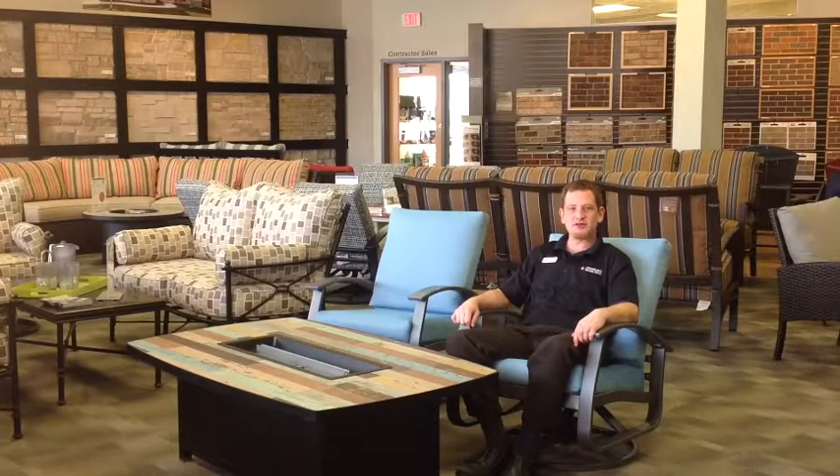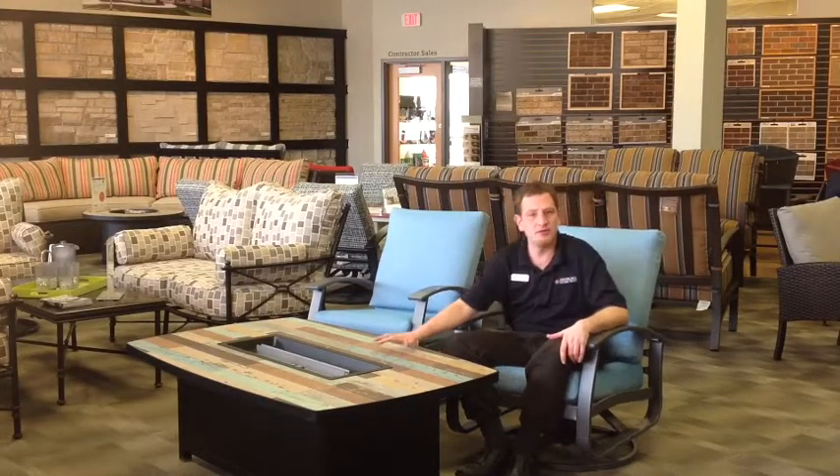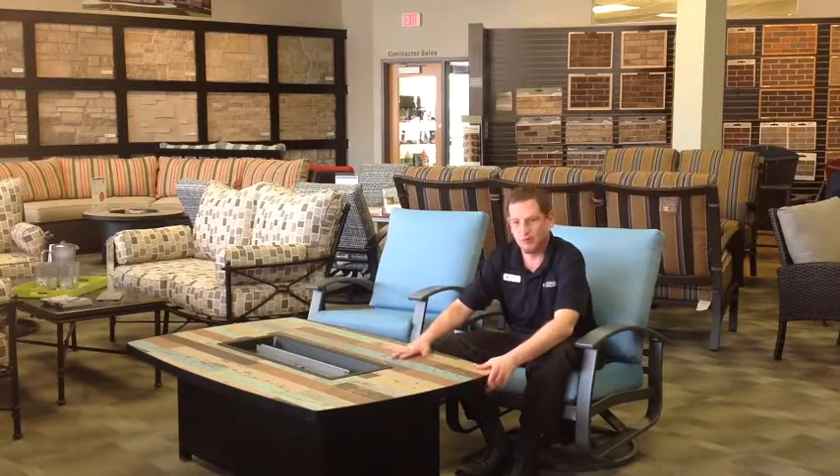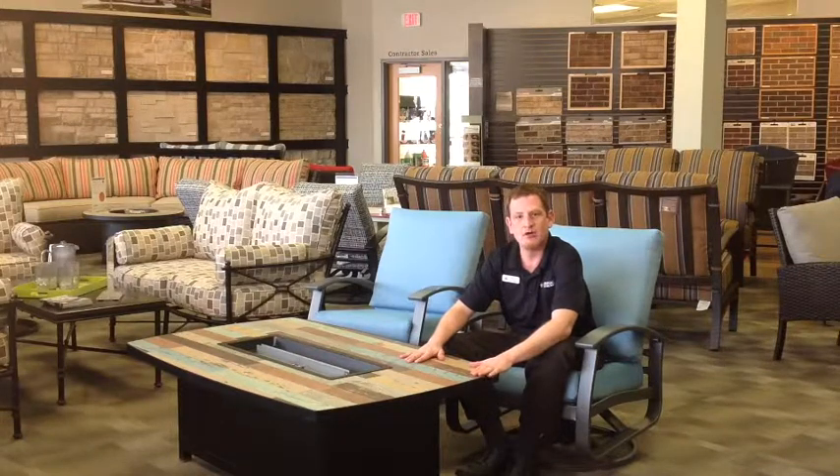Hi there, this is Andy with Fireplace Stone and Patio, and today we're talking about the O.W. Lee Marina Fire Pit Table. What I like about this table is it has the porcelain tile top, and this one here gives you that weathered boat wood plank look.